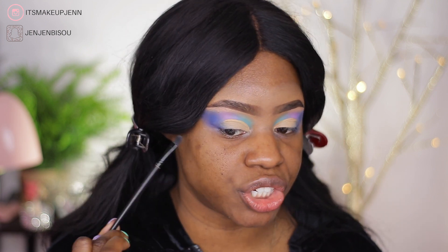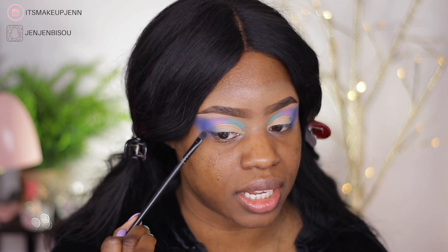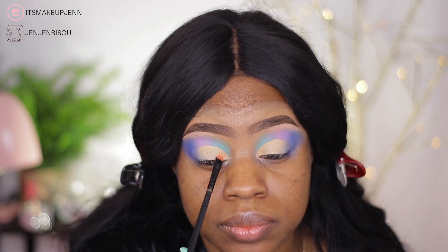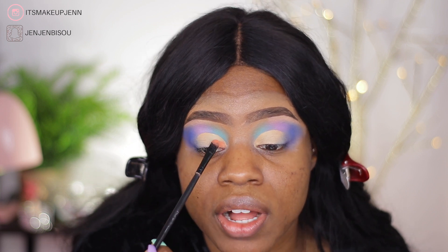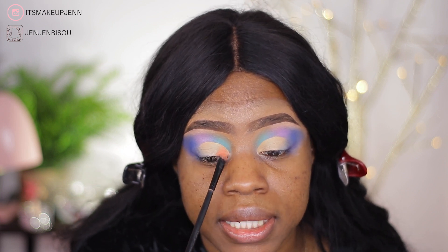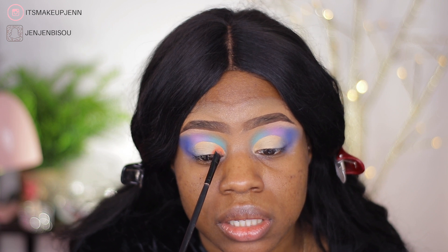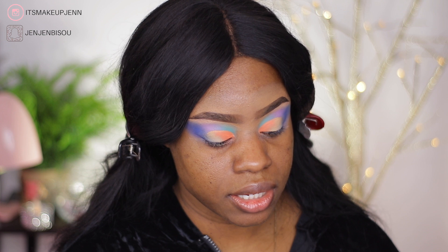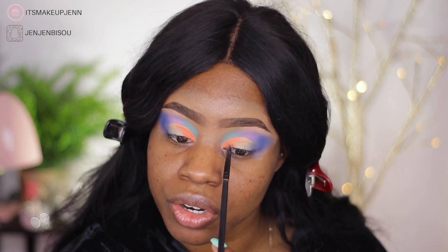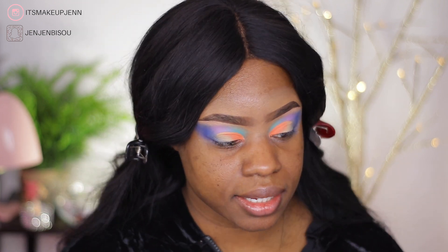There's a lot of fallout even though I did tap off the excess — this is pretty out of the ordinary. We're going next with the pink shade that I showed earlier.